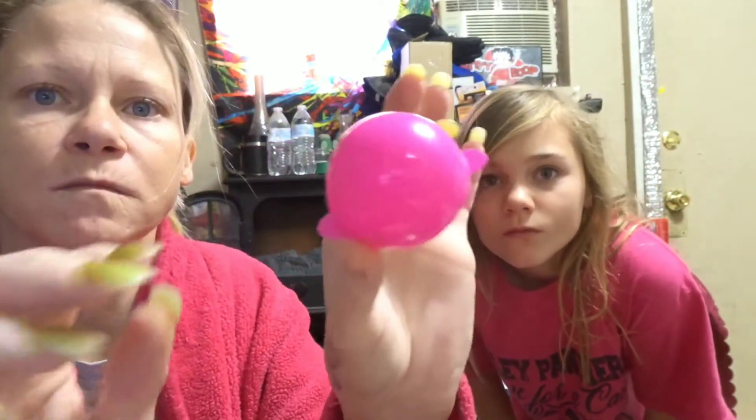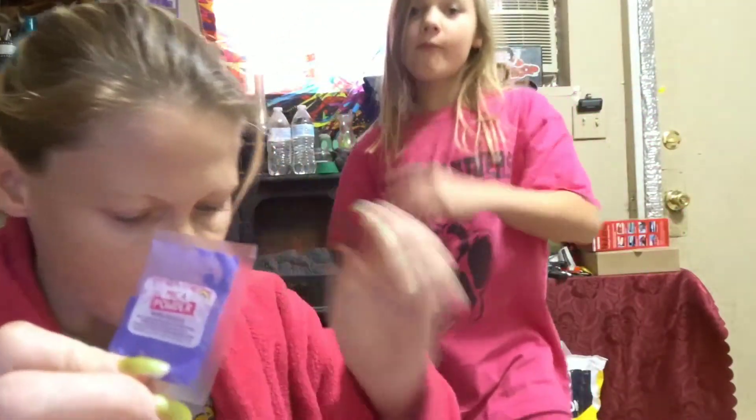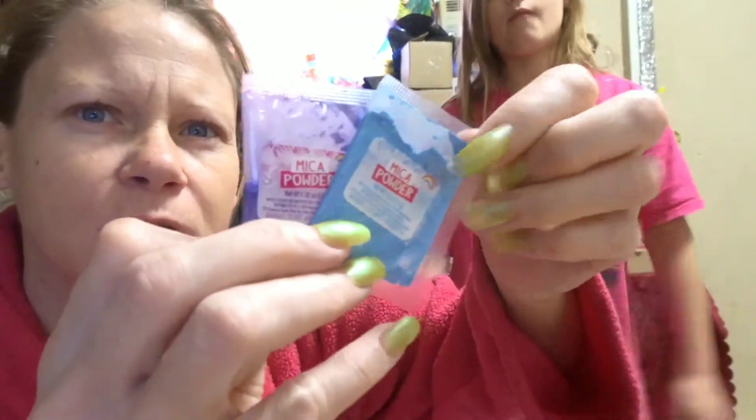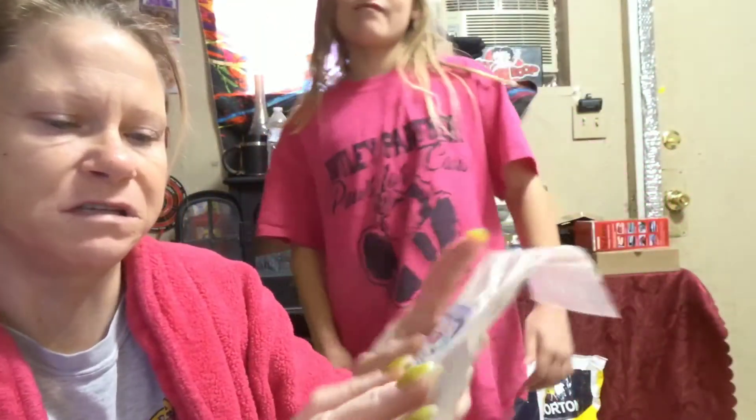Here's the mold — it looks like a little egg. Oh yeah, two mica powders: a purple and a blue, and then the gel fizzy mix.